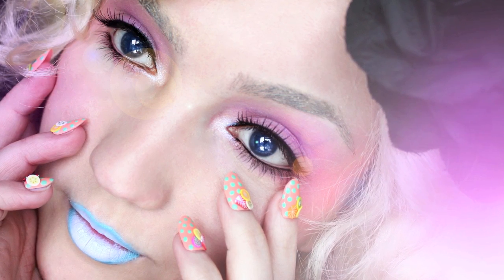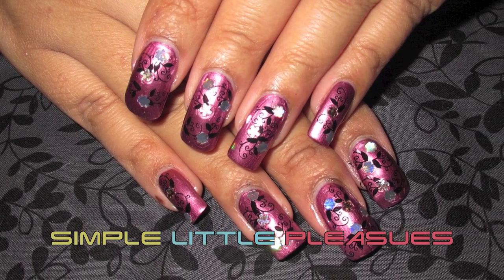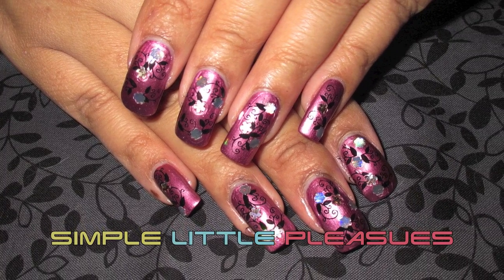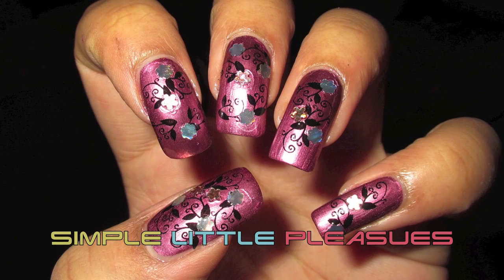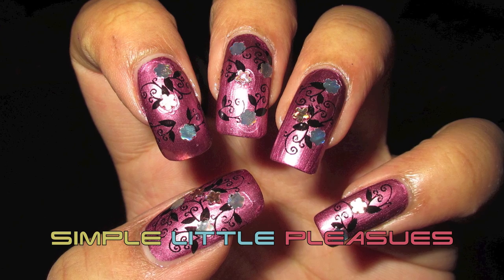For this tutorial I'm going to be doing another collaboration, and this one's based on Effie Trinket. Simple Little Pleasures is going to be doing a nail tutorial inspired by the clothes that Effie wore, and I'm going to be doing the makeup, which is very much a recreation from many of the pictures that I've seen online so far.